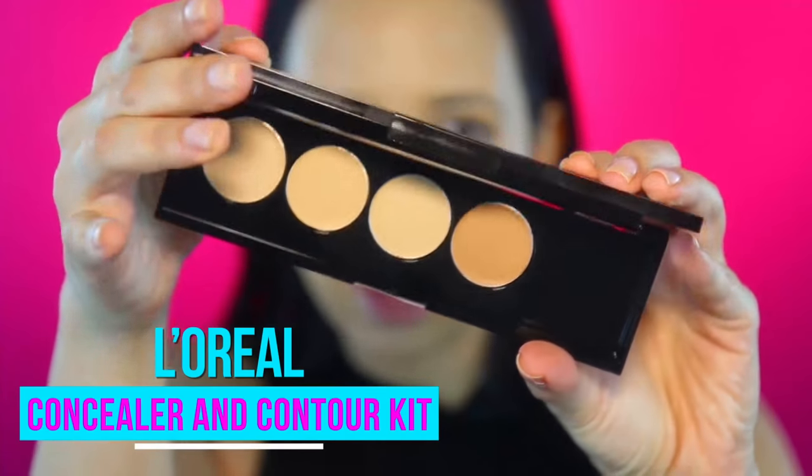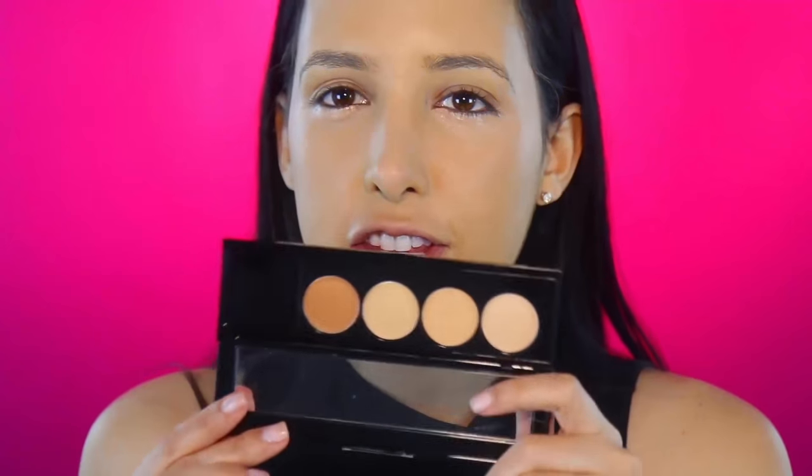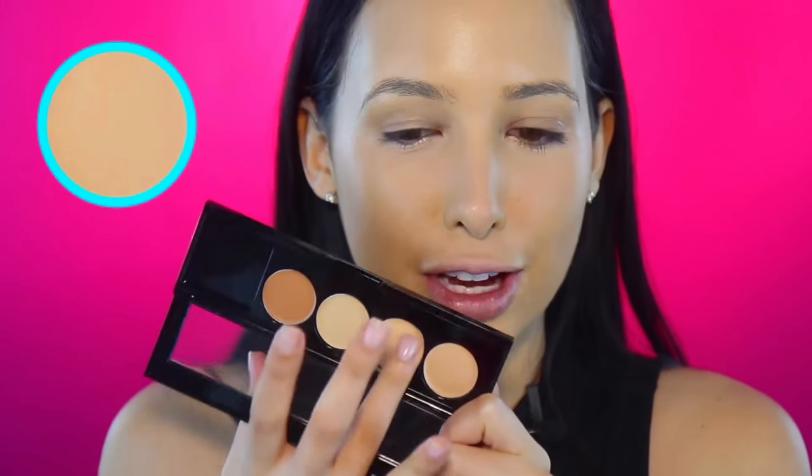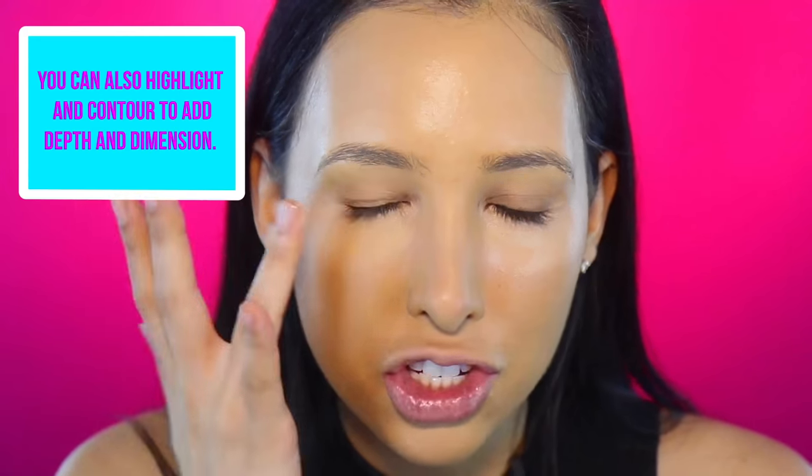I'm also going to use this L'Oreal conceal and contour kit. I feel like these shades aren't really for me to contour because they're a little bit too light, but they're perfect for concealing. I'm going to use the more yellow-based one — it's perfect if you have any grayness or blue to kind of color correct right here. These cream concealers I really like to use with my fingers because my finger melts them down. I just don't put them too close to my eyeball because of the wrinkles under my eyes.